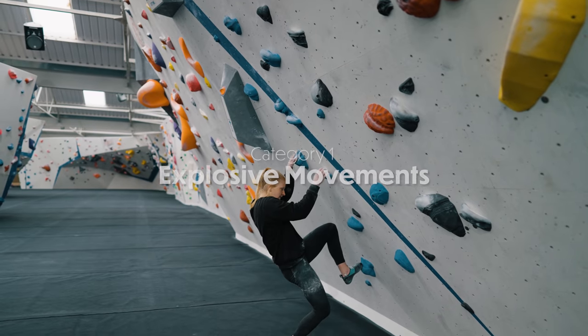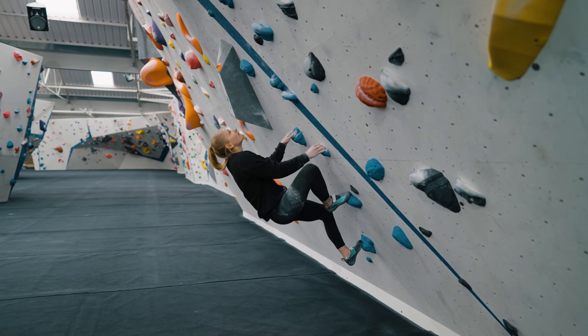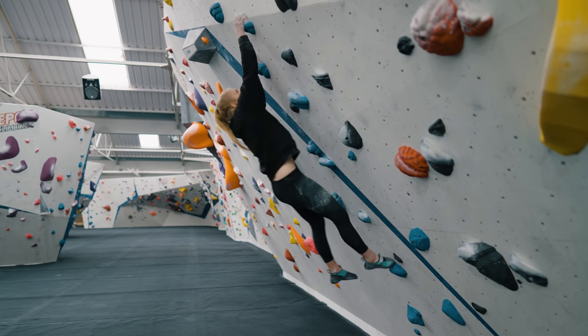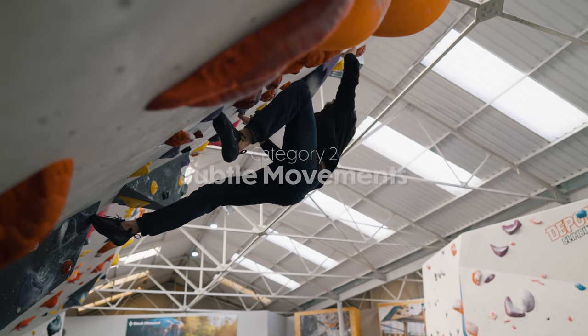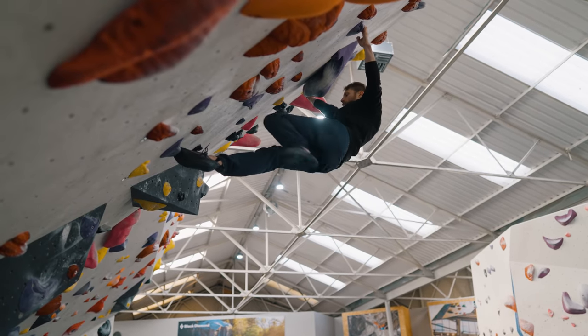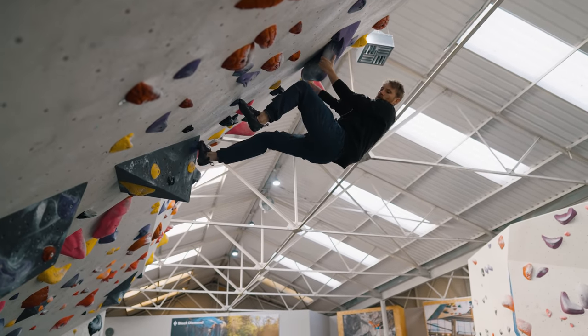Today, we're going to categorise two major uses of momentum in climbing. The first one is explosive movement or powerful movement, typically used for dead points or dynos, and generally this means moving large distances between holds. The second is more subtle, characterised by smaller flicks of the hip, maybe swings of the arm, and generally covering smaller distances — which might be done statically — but using momentum to make the movement more efficient or easier.